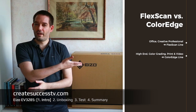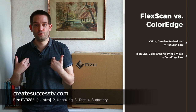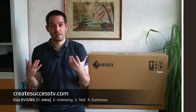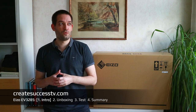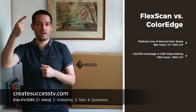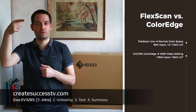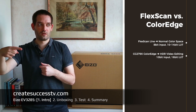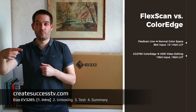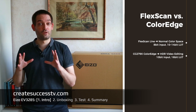This is not the ColorEdge line; it's still from the FlexScan line. Nonetheless, for YouTube, for me as a semi-professional, it still does a good job. One thing you may want to consider when picking a monitor is color depth — this Eizo monitor has 8-bit input and a 12-bit internal lookup table. The more professional ones have a 10-bit input and 16-bit internal lookup table.